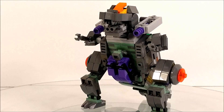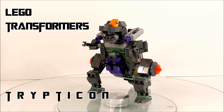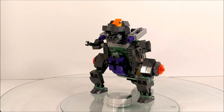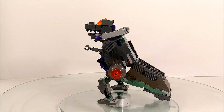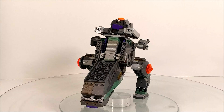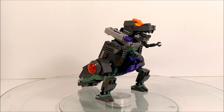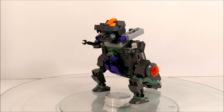So here we have Trypticon, kind of zoomed in a little bit so you can see all of him. He does have a left foot, so we're gonna do a nice little spin. This guy has been hanging around the studio for a while, prepping for conventions. After May I gotta start prepping for Brick Fair Virginia, so trying to get as many videos done as possible.